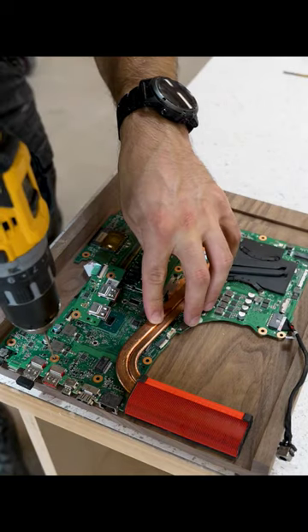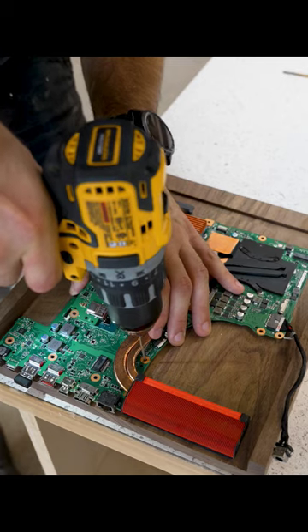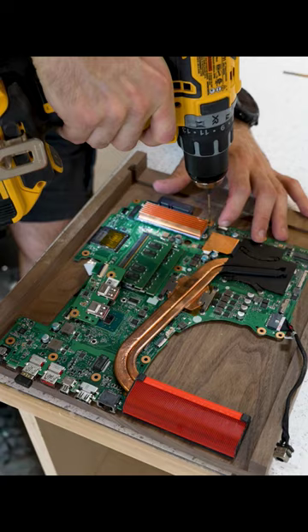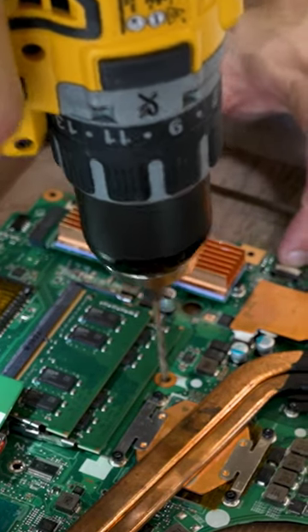As per usual, when I needed to mark all the mounting points for my new retro game console, I used the motherboard itself as a template. This always drives a very vocal minority of the comments section crazy, so I made sure to use my wobbliest drill bit just to make it extra cringe.